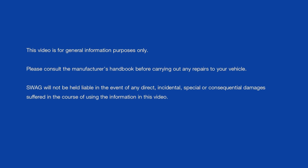Please consult the manufacturer's handbook before carrying out any repairs to your vehicle. SVAG will not be held liable in the event of any direct, incidental, special, or consequential damages suffered in the course of using the information in this video.